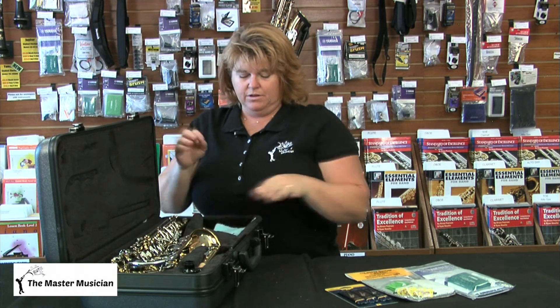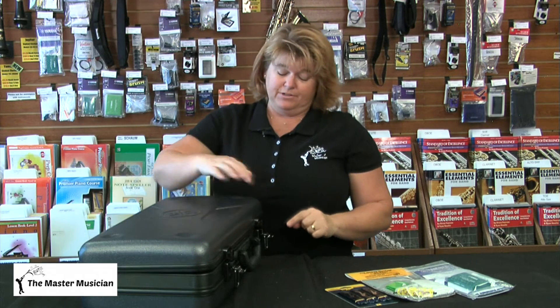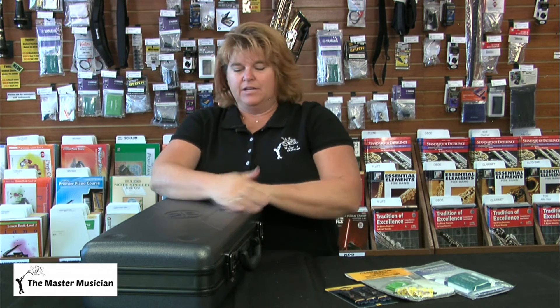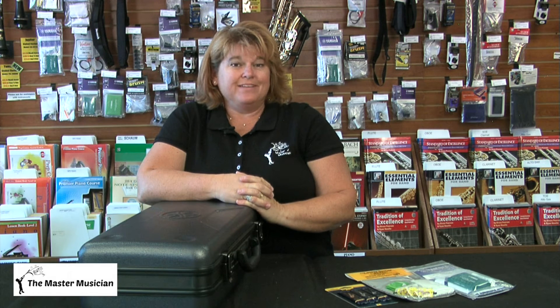All of that fits nice and easily in your case — and don't put your band book in the case, because that doesn't fit. Close it and you're ready to go. Remember, if you take care of your instrument it will take care of you. If you have any questions, give us a call at the store or visit our website at www.mastermusician.net. Thanks and have fun!